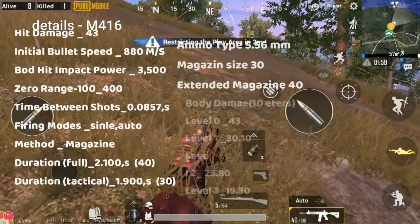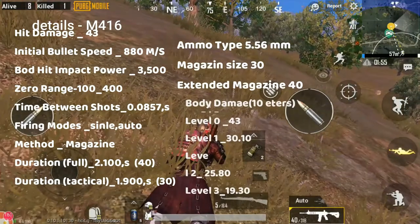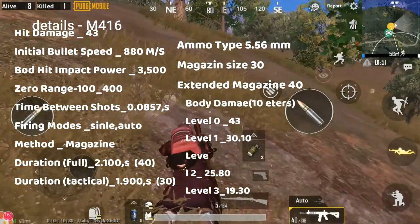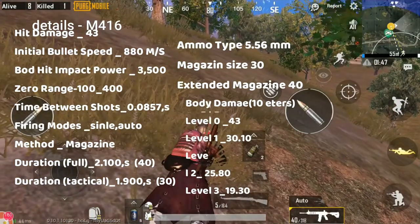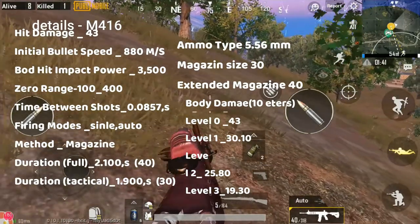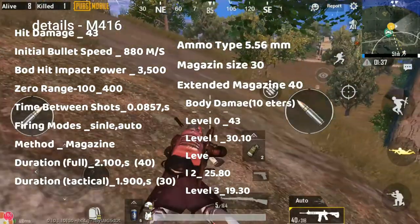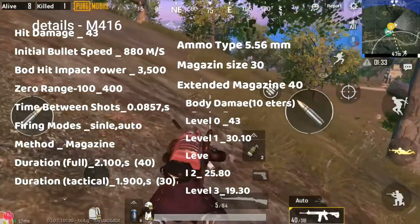The bullet damage is 80. The impact power is 50. The range is 40. The time between shots is 0.0857 seconds. The mode is single and auto. The full magazine load time is 2.100 seconds. The ammo type is 5.56mm.